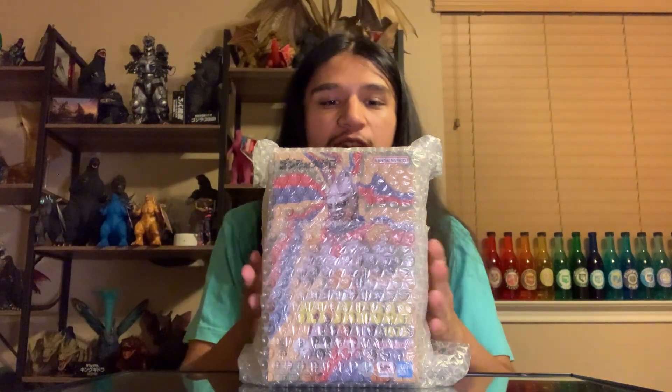What is going on everyone, Matthew97647 here, and today we are back with yet another figure unboxing and review. As the title suggests, this is going to be the SH Monster Arts Jet Jaguar from Godzilla vs. Megalon.